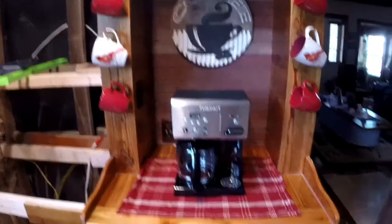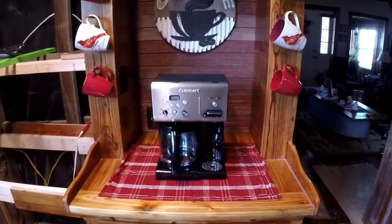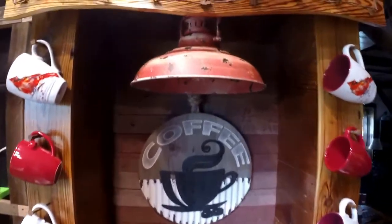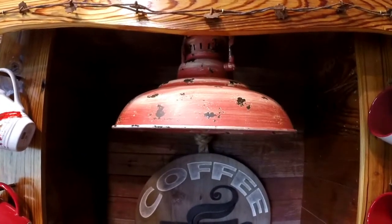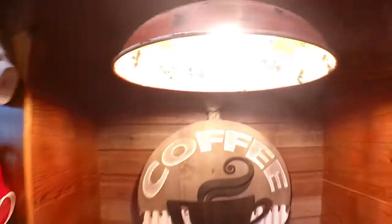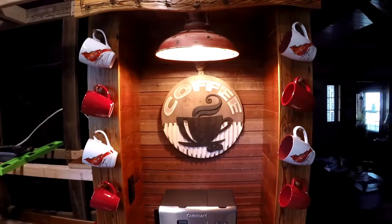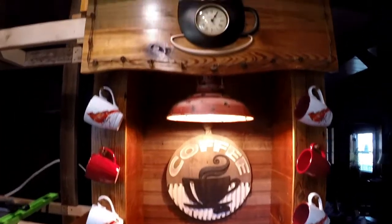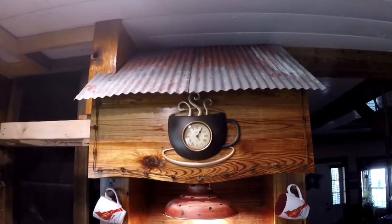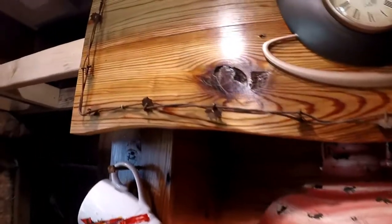My wife has been decorating — she picked out all the stuff for it. This old school lamp came off of Amazon, and when you turn it on it really illuminates that nicely inside, just kind of brings out the color. Up here at the top is the corrugated steel roof on it.